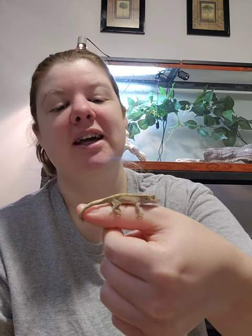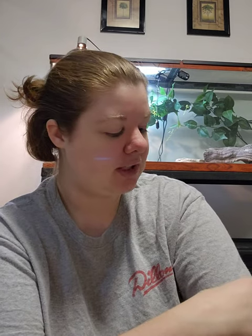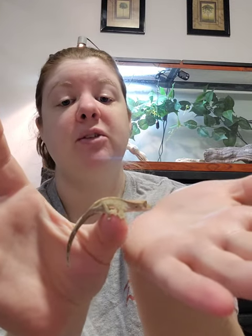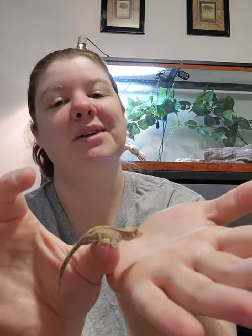Hey guys, it's SRC Reptiles and today I have little baby Maple here with me. Today I'm just going to do a little video giving you guys an idea of how to safely handle newly hatched babies. This little guy is actually going to be a month old come December 1st — today is the 27th of November — so he is almost a month old and he's been doing really well with handling.